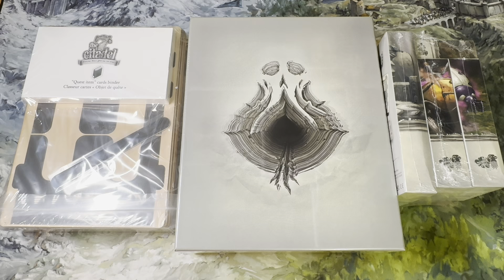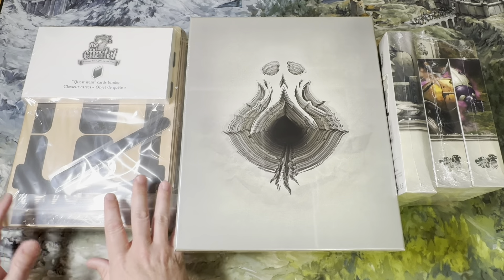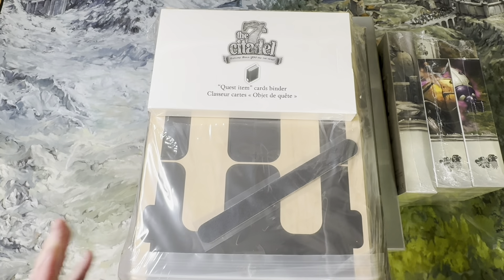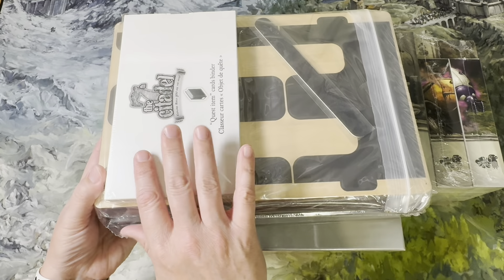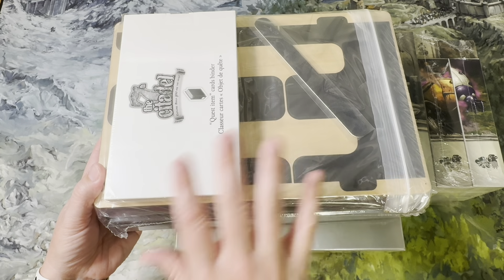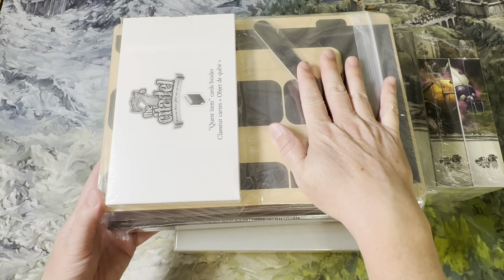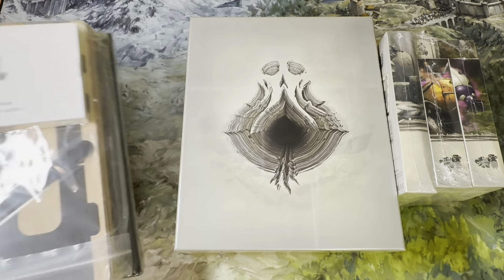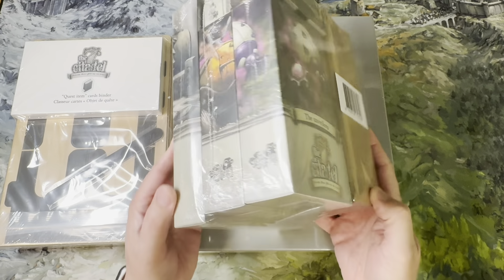What we see here is the core box, so if you ordered the core box this is what you're going to get. This is the accessories pack add-on — I know they're going to be selling some of their excess stock on their website. If you order the accessories bundle, this is what you get: essentially a little binder, a quest items binder, card binder, wooden card holders, and the play mat underneath.